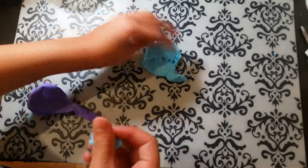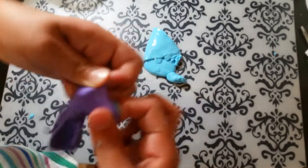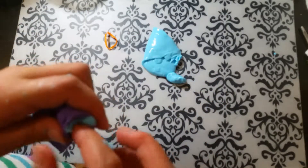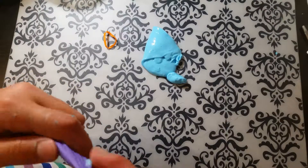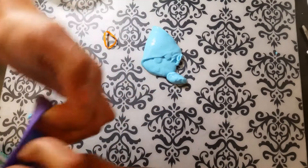If your slime is a different color than your balloon, it can be color-changing. Mine — I doubt it's gonna be color-changing because my slime is lighter than the balloon, but we don't know, right? We'll have to find out when we're done.